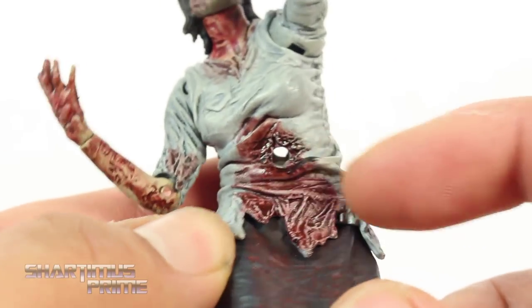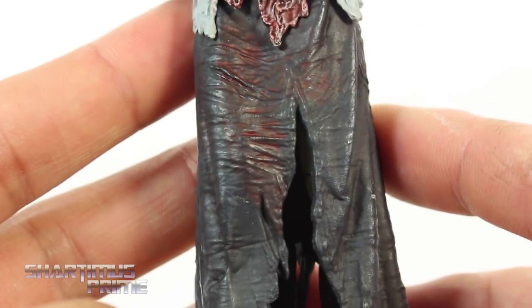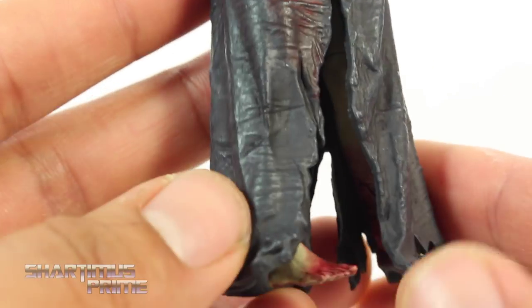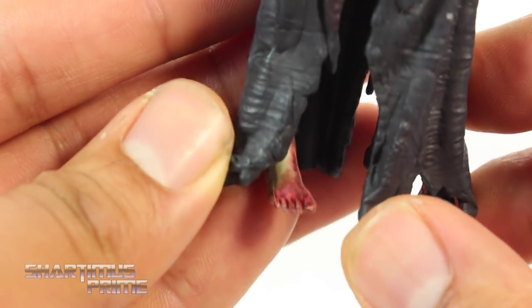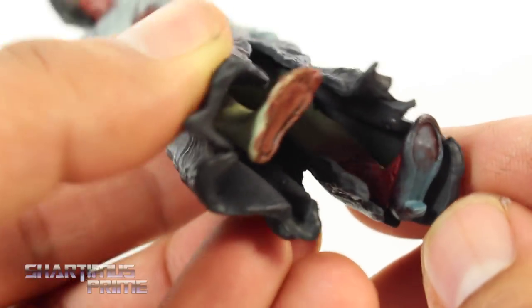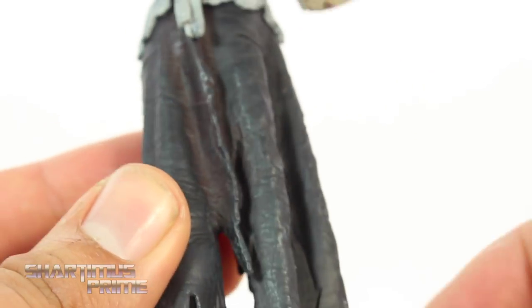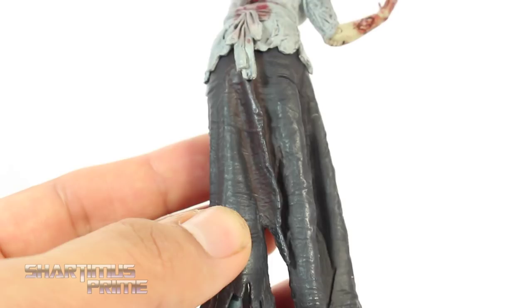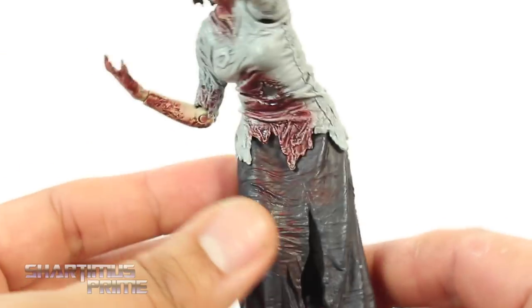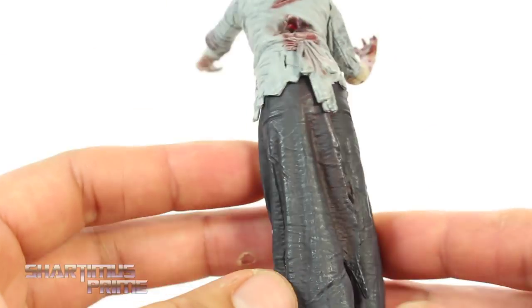You can see this is where she gets impaled, and I'll show off all the spikes in a moment. You can see some nice wrinkles going right there into the dress. Walker feet — I like that. This one still has the shoe on. Looking on the back right here, you can see she's got some staining down the dress — which makes sense because, you know, when you die you're supposed to release right away. So all the walkers should have streak stains.